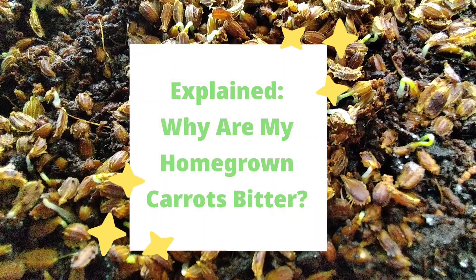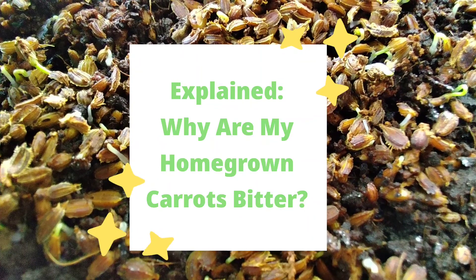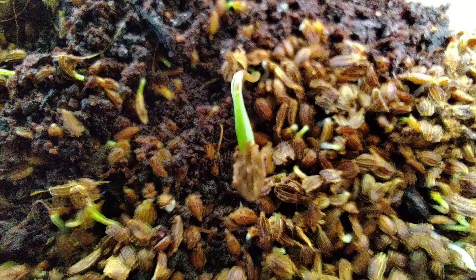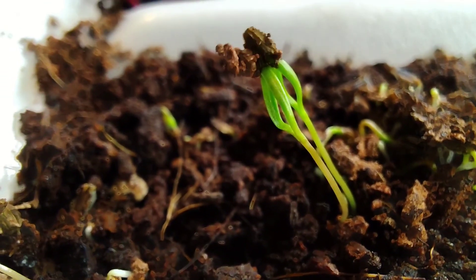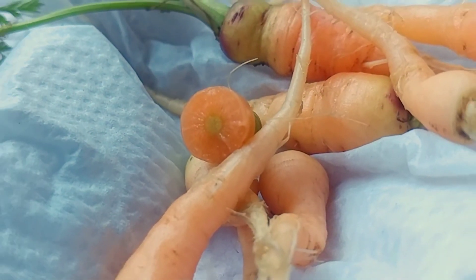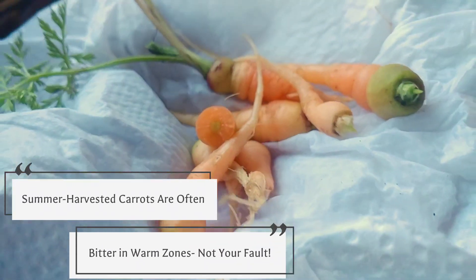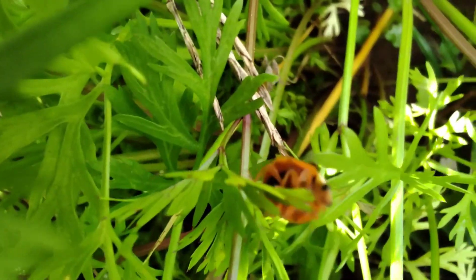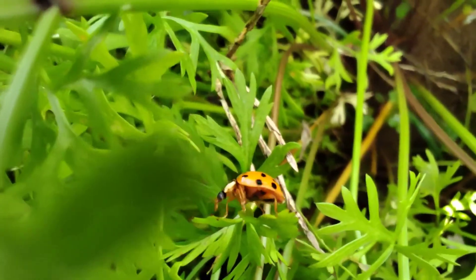Bitter carrots? I'll teach you everything you need to know today. You started carrot seeds a few months ago, waiting for this very moment, to bite into a huge, sweet, crisp carrot packed with enough flavor to send you back a step or two. But you bit into a bitter taproot that left you making one goofy face, wondering how you could have possibly gone wrong with all of that ridiculous prep work and money that you've thrown into them. I know, it's frustrating. Let's explore why this happened to you and how you can avoid it in the future.